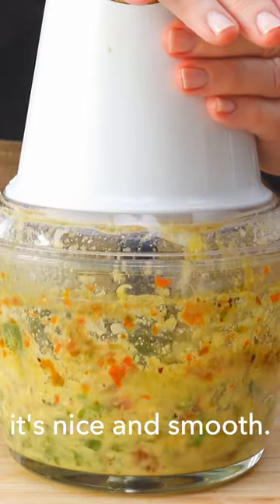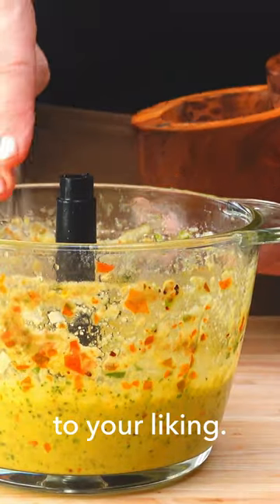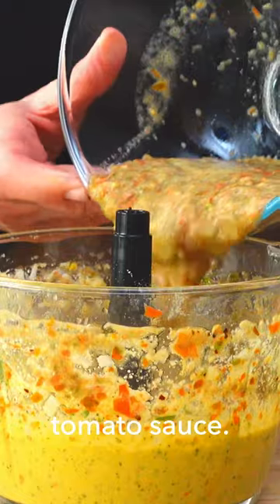Now blitz it until it's nice and smooth. Taste and add some salt to your liking, and then blend with the rest of the tomato sauce.